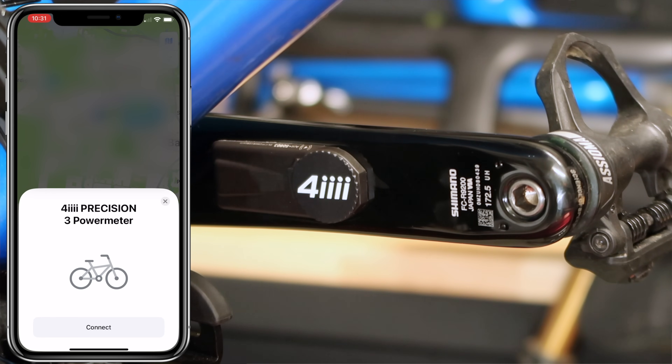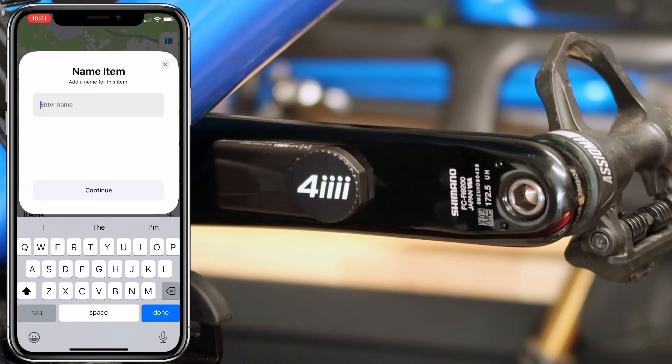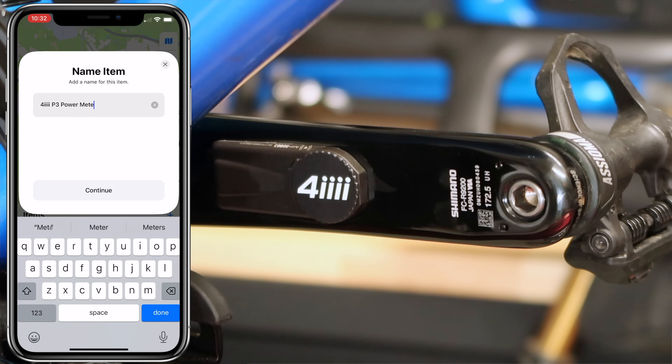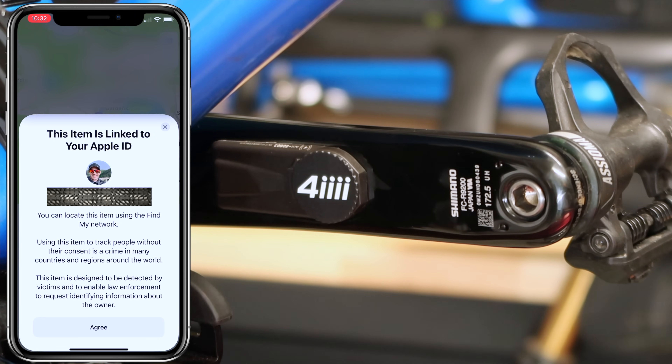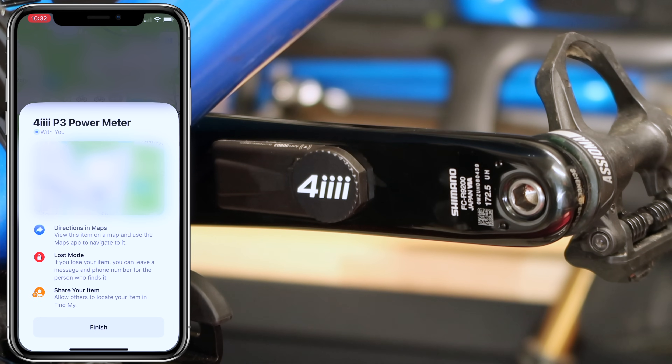From here it defaults as a bicycle, which is kind of cute. Hit connect and it'll come up with a default name — I'm going to call this one '4iiii P3 Power Meter'. We'll change the icon to a bolt. It will then notify me that it's added and linked to my Apple ID, so not to commit any crimes — and that's it. It has been added to my list of items and AirTags that can be tracked with the Find My network.